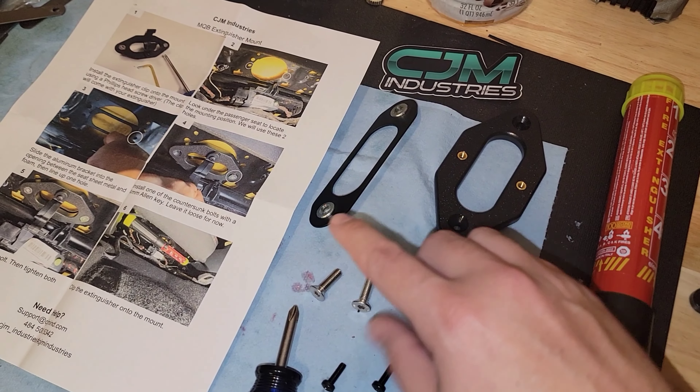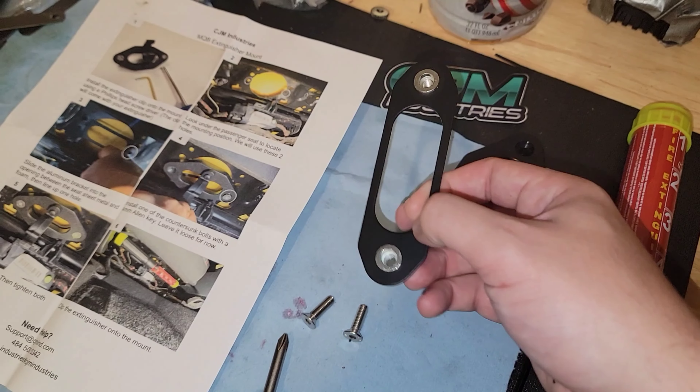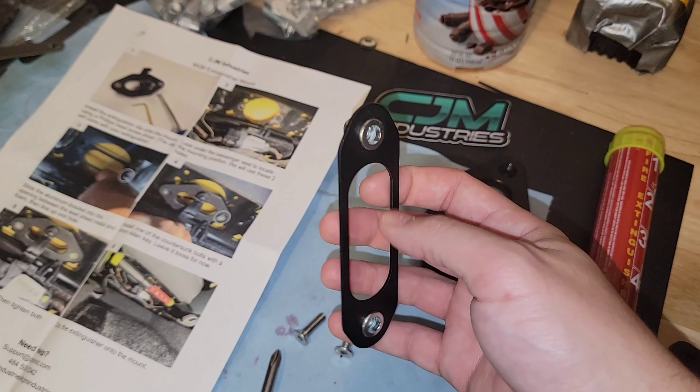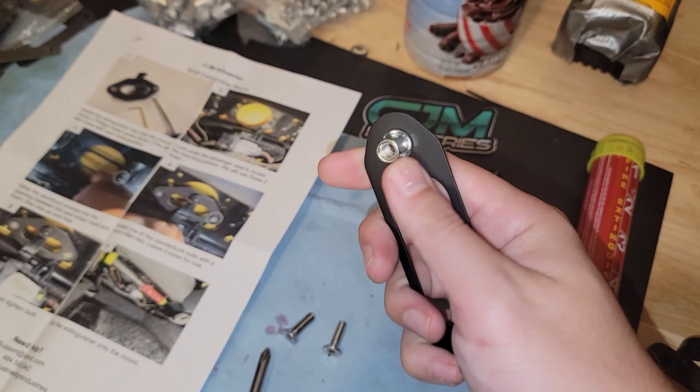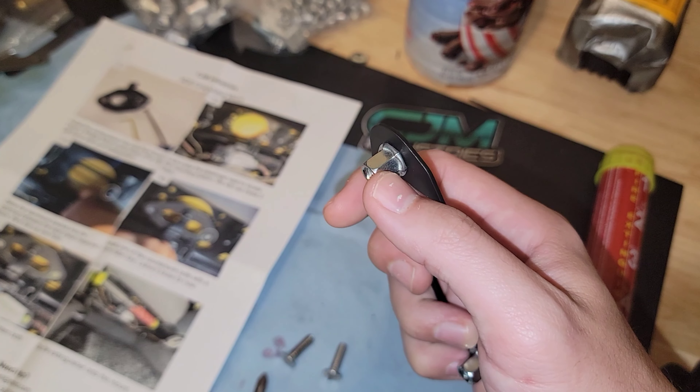The kit itself comes with a couple of brackets. You have this backing plate with a couple of pretty nice quality rivnuts — they have a hex head in the back, and I'd actually be interested to see where they got these from.